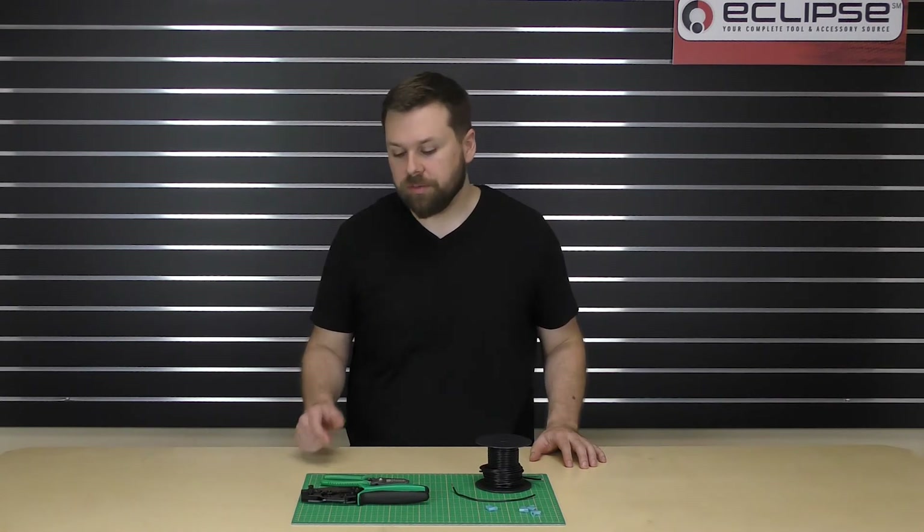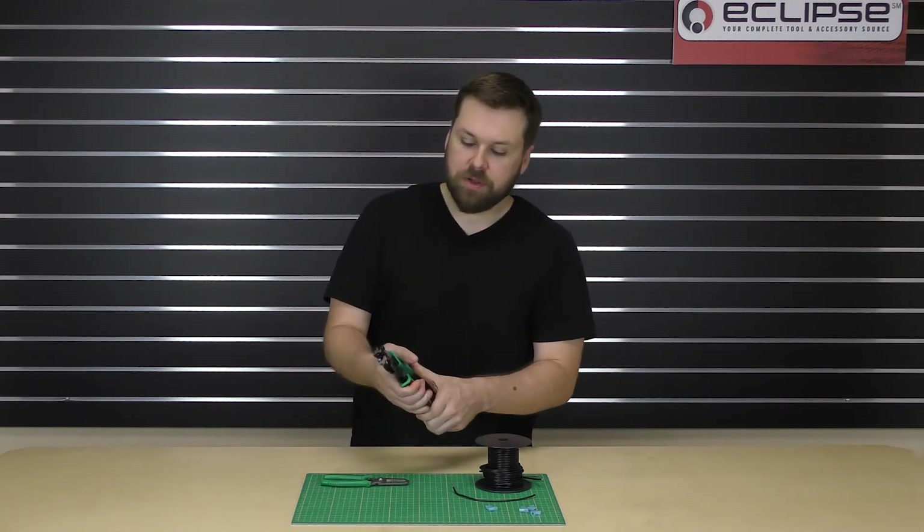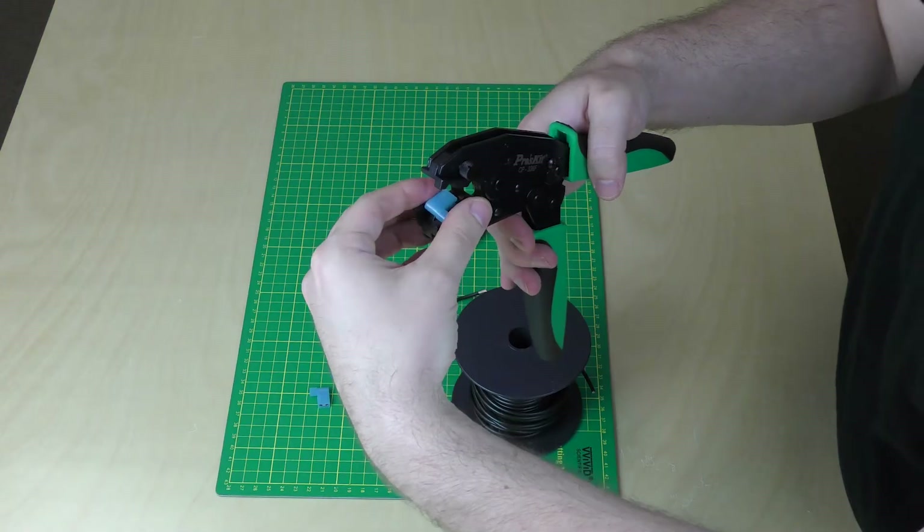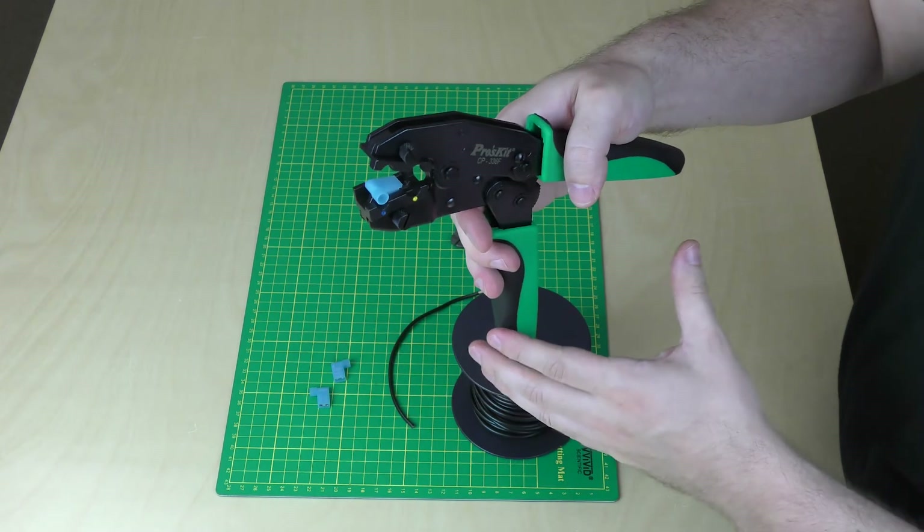Before we perform our crimp, let's take a closer look at this die set. You'll see in the middle there's an empty chamber. This allows the flag portion to sit in the die set where it won't get crushed when you perform your crimp.